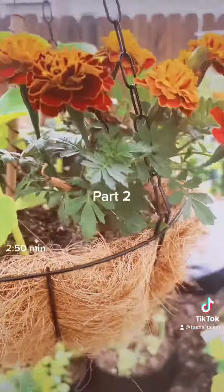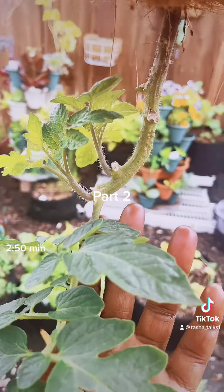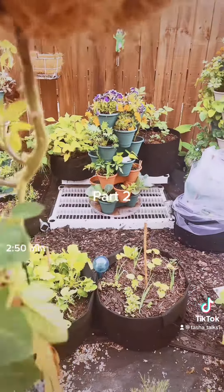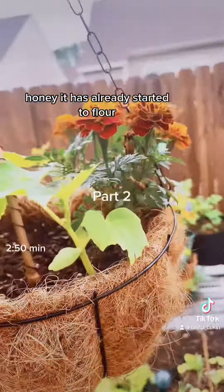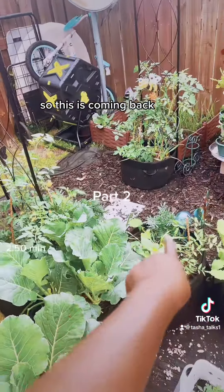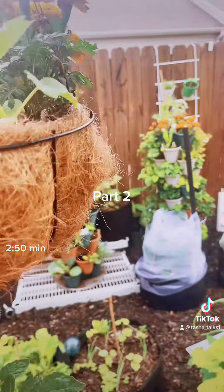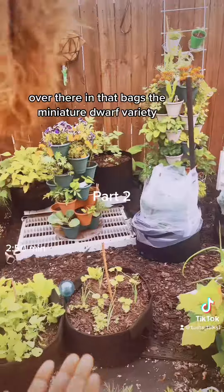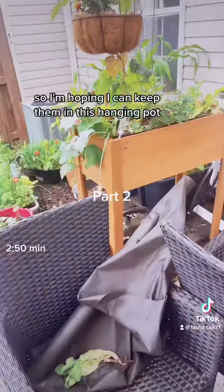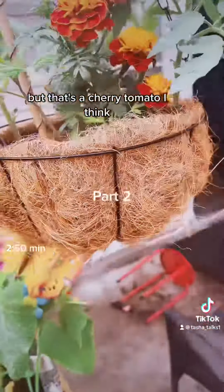In my hanging pot — I broke a whole stem that had already started to flower, the whole stem with all the flowers. So this is coming back. These are the same cucumbers that are over there in that bag — the miniature dwarf variety. I'm hoping I can keep them in this hanging pot. And that's a cherry tomato I think, and then up here I have the little tiny tomatoes.